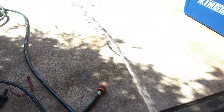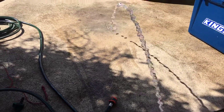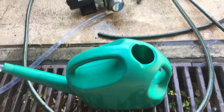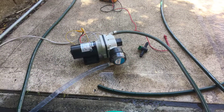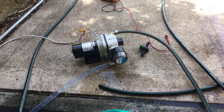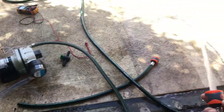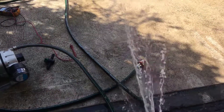One minute. Alright, so that's straight out of the garden hose, and we're getting a metre here or so. Water level's going down fast. Pretty quiet too — surprisingly quiet compared to my last one. Good pressure.